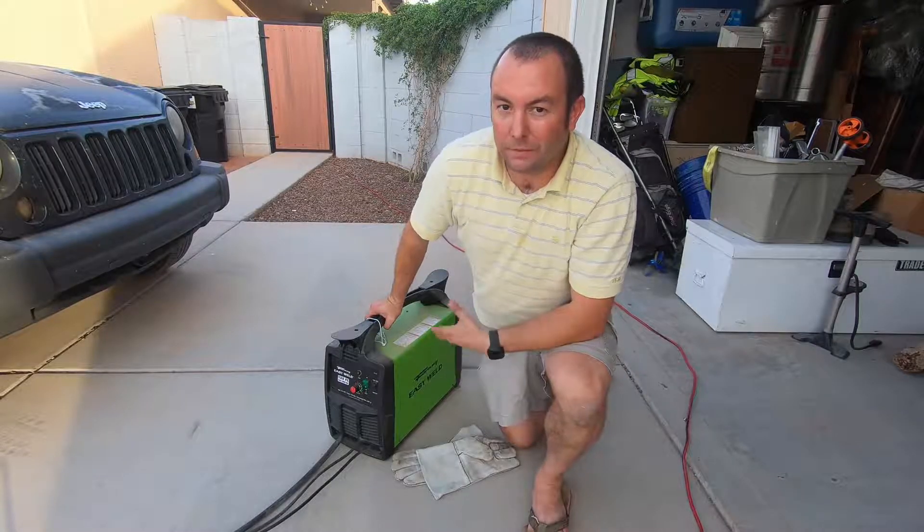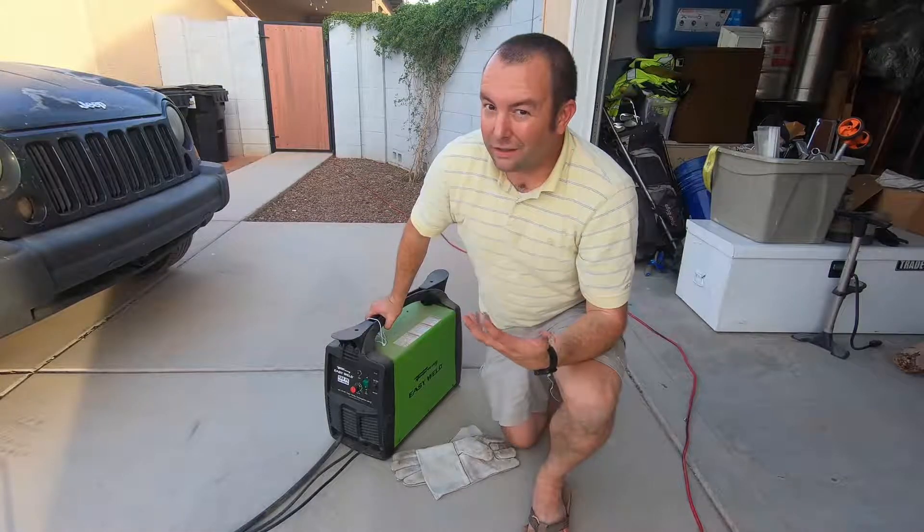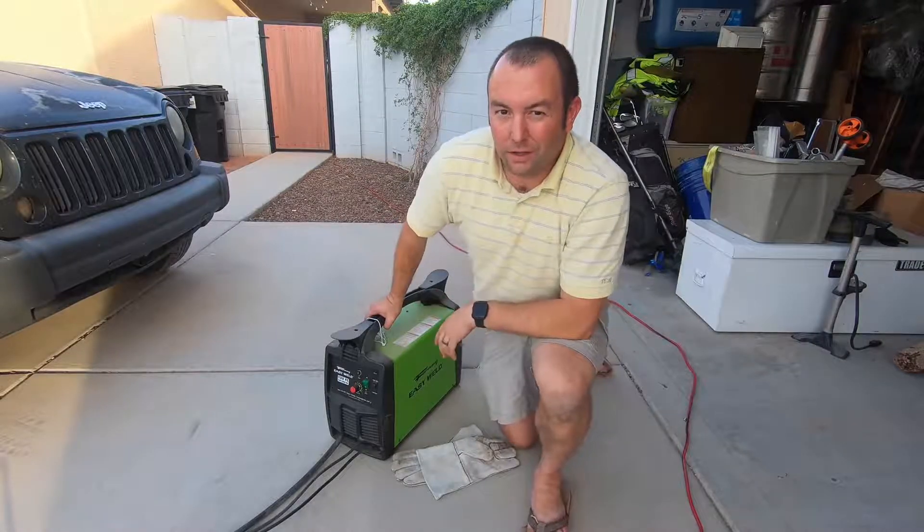Hey guys, welcome to our channel. Today we're going to be talking about welding, what it is, and do a review of this Forney Easy Weld.